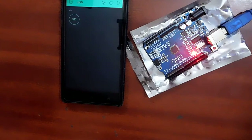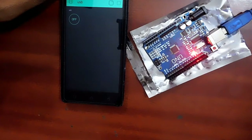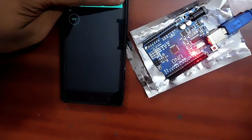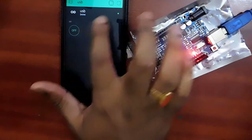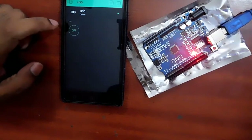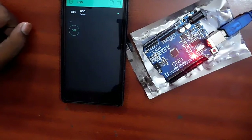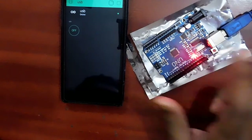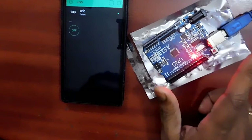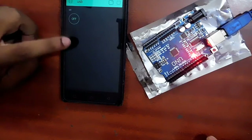Open the Blynk local server. It is now connected to the internet. You can see the device is currently online. Press the switch and you can see the LED connected to pin 13 turns on. When I press off, it turns off. My Arduino device is connected to one network and my mobile is connected to mobile data and home WiFi — two different networks — yet the device is controlled through the internet.